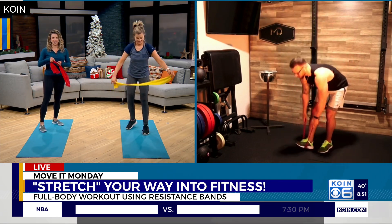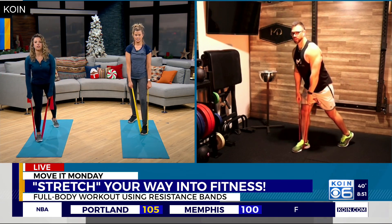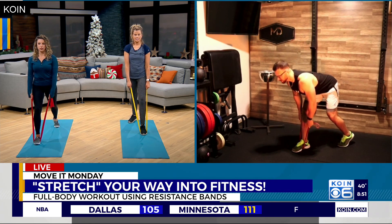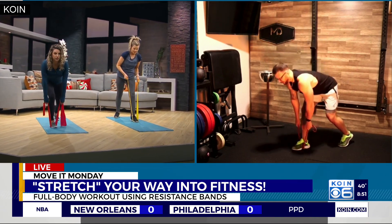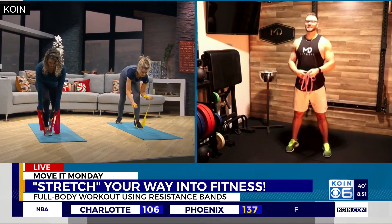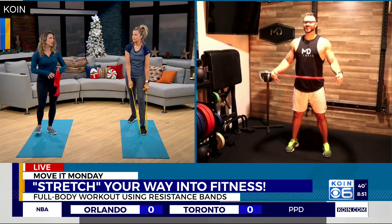We'll finish up with glutes and hamstrings — everybody's favorite! Step on the band with your front leg, stagger your stance with the back foot on the ball of the foot. The front leg stays straight with most of the weight there. Hinge forward and then squeeze your glutes to stand — you should feel a good stretch in that front hamstring. Obviously do both sides. You might need a heavier resistance band here since you're working with bigger muscles.